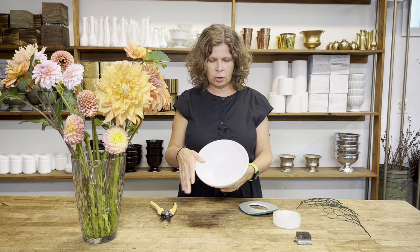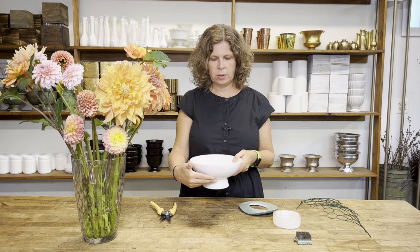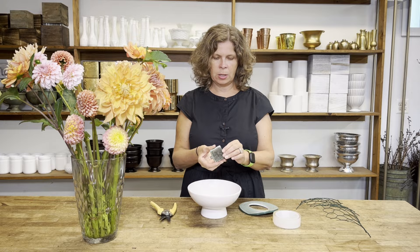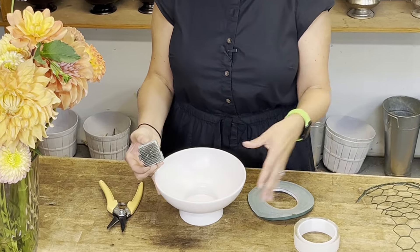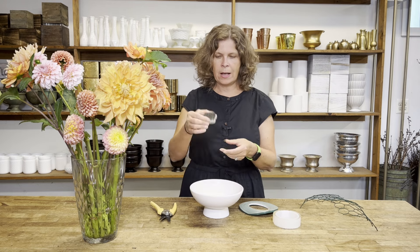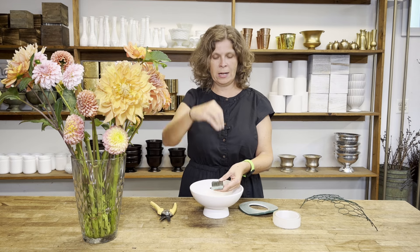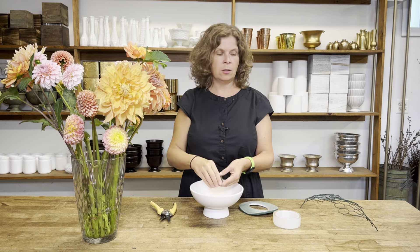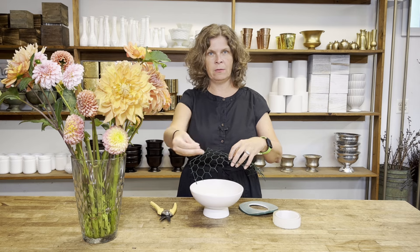The first thing I'm going to do is choose my vessel. This is an eight inch wide white bowl, four inches tall, and for my mechanics I'm going to use a flower frog and chicken wire. In a low bowl like this, the mechanics do a couple different things. The flower frog is going to allow me to place stems straight up and down, and the chicken wire is going to give me a little bit of support when I put in flowers at an angle.